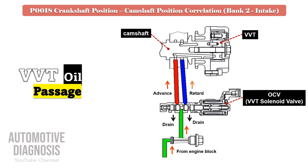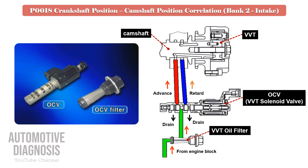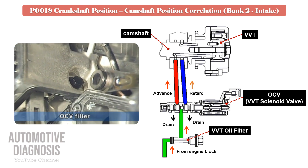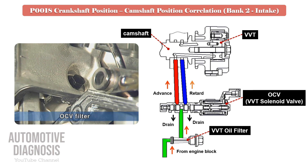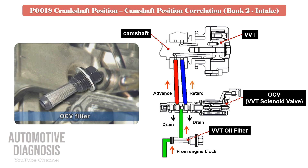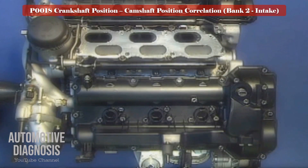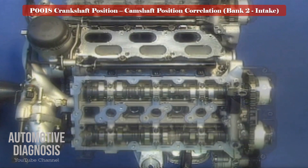Some engines have a separate VVT oil filter, but on many others the filter is installed on the solenoid. Locate the external filter, remove it, and clean it thoroughly.